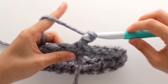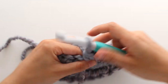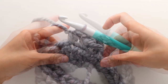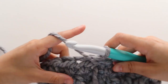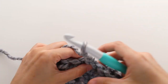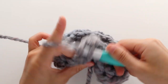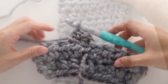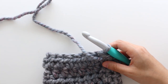To start round 2, chain 1. You're going to repeat round 2 until your sleeve measures 33cm or 13 inches long. You can add or remove rounds to make your sleeves longer or shorter. Once your sleeve is the required length, we're now going to decrease the sleeve to create the balloon shape.